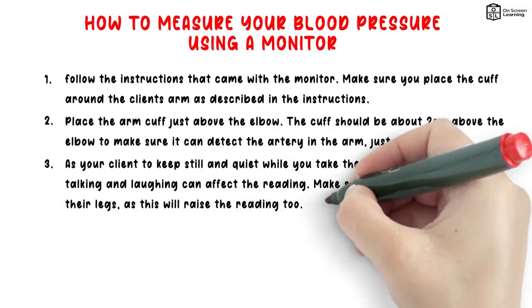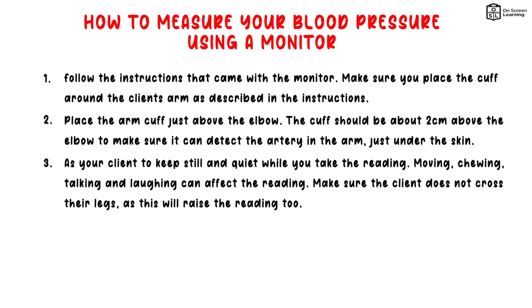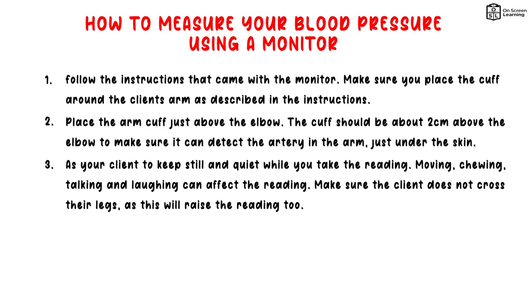3. Ask your client to keep still and quiet while you take the reading. Moving, chewing, talking and laughing can affect the reading. Make sure the client does not cross their legs, as this will raise the reading too.